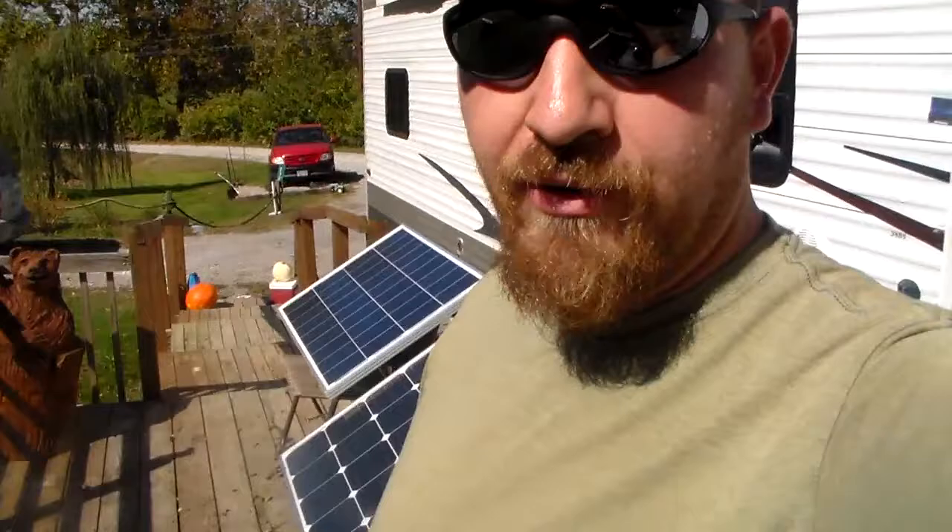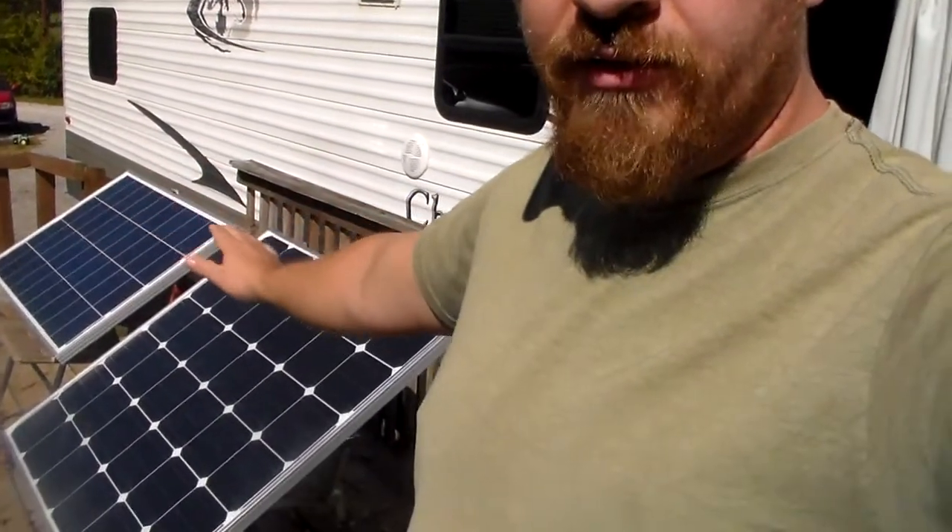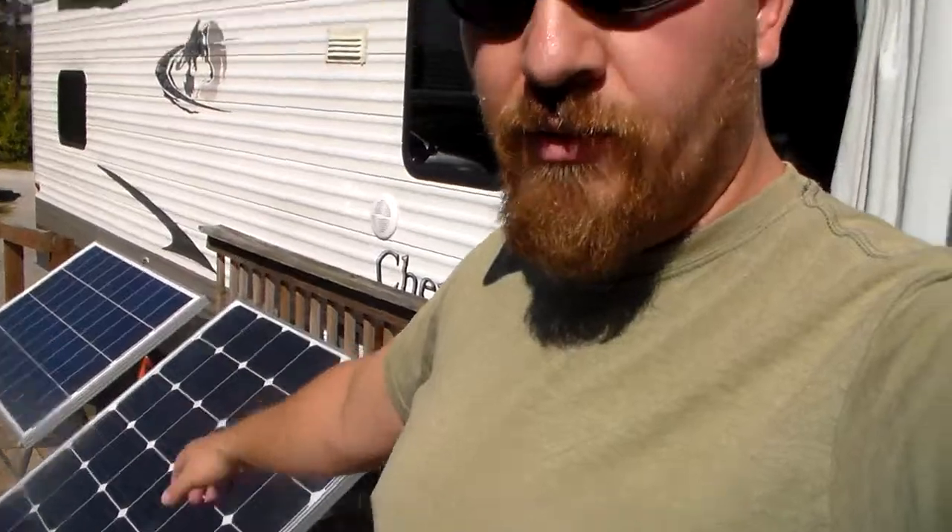Hey guys, just wanted to do another little video about the output of a 150 watt Renogy monocrystalline 12 volt solar panel. You can see it here back behind me. I just have the one hooked up — I've got the other one unhooked, so we're not looking at anything on the 100 watt panel, just the 150 watt. There's very little cloud cover and it's about noon, so let's take a look and see what we're pulling in.